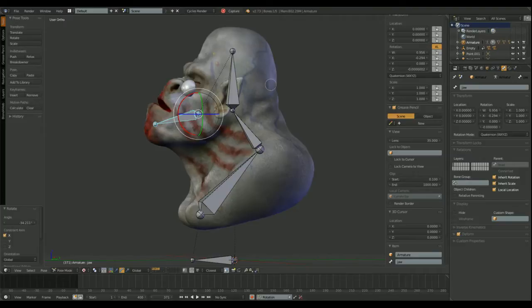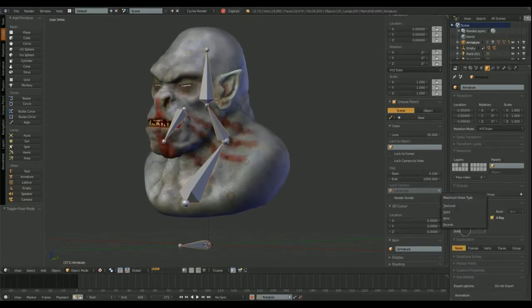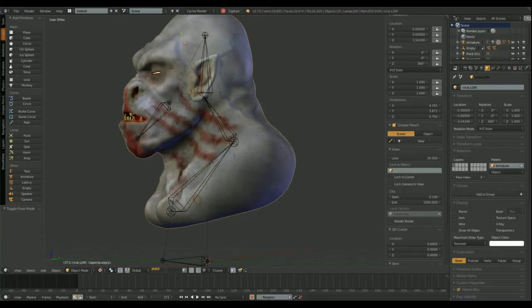Now I'm parenting the mesh to the armature using the automatic weights option. As you can see, the automatic weight option assigns all the face area to the jaw bone, so we need to adjust the vertex groups in weight paint mode.